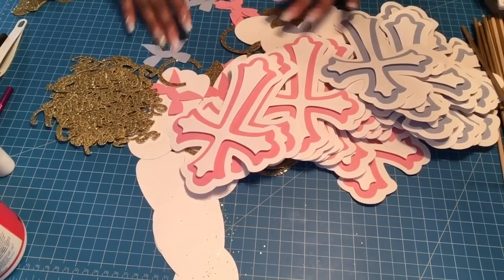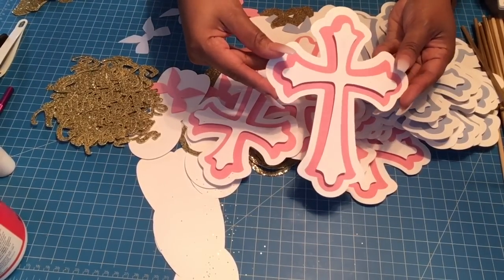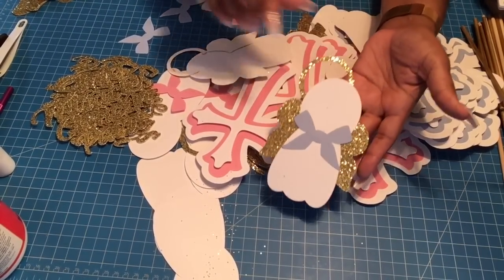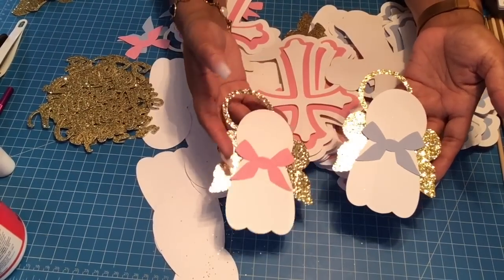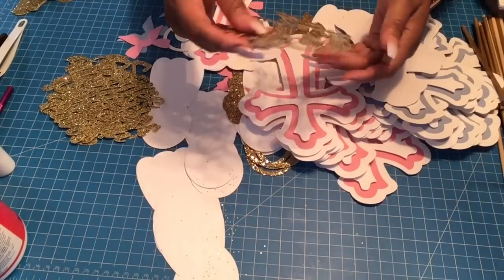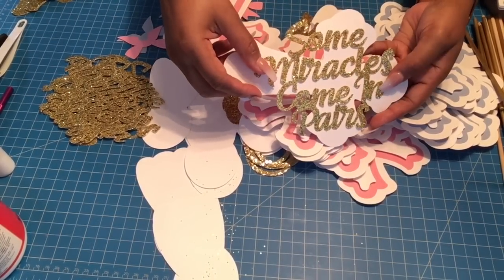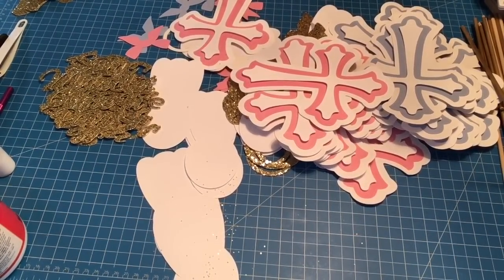Let me show you what the pieces look like. Here is the pink cross and the blue cross, the blue angel and the pink angel. Next, we have 'Some Miracles Come in Pairs' — there you go. That's about it for the cut-outs.